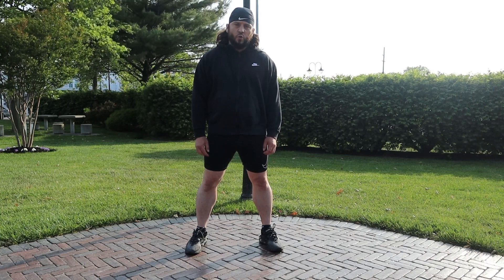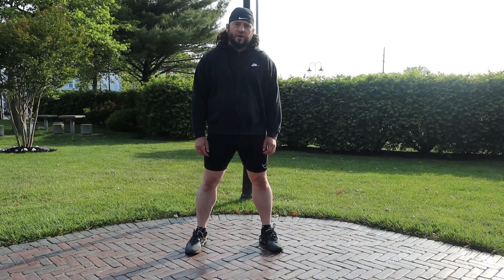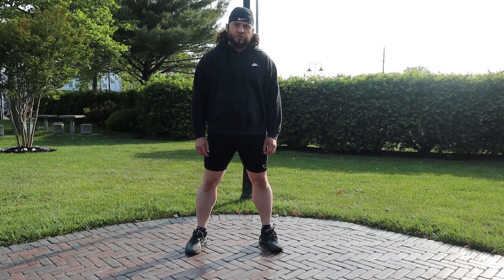I'm going to walk you through a dynamic warm-up to get the blood going, and then I'm going to do a static stretch.